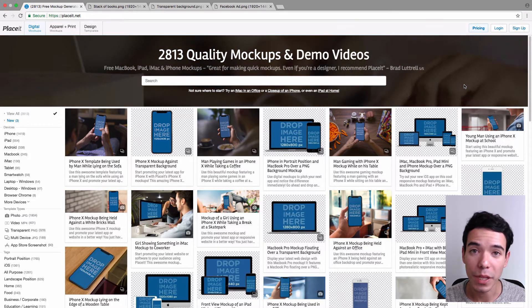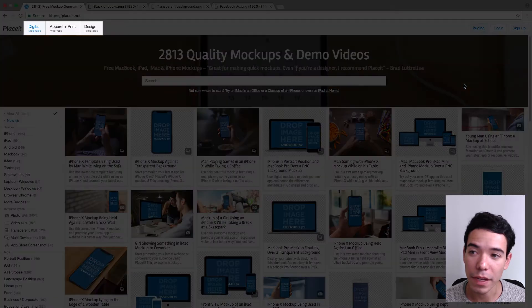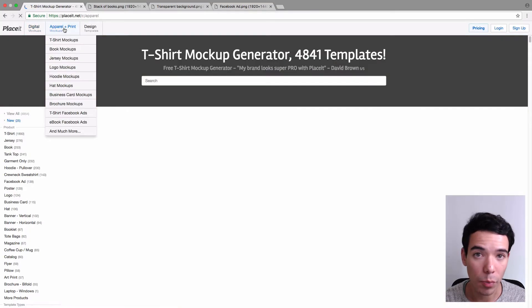I'm going to show you how to make a book mockup using Placeit. So the first thing we need to do is go to Placeit.net, and on the top left hand side of the menu bar, you want to click on Apparel and Print to see all the Apparel and Print mockups.